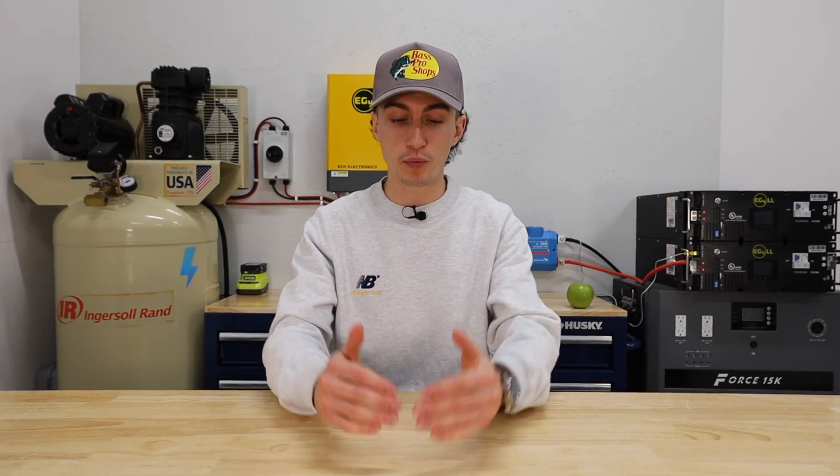Sizing your inverter is the third and final step in properly sizing an entire solar power system. Welcome back to the lab, guys. You are in the sixth video of a short series we put together to help you understand the fundamentals of solar power, what all the terms mean, and ultimately how to properly size a solar power system that fits your needs.